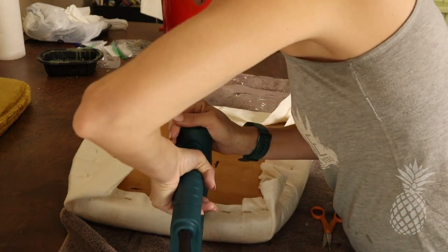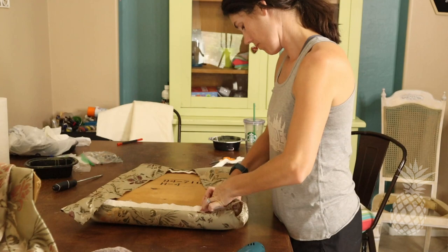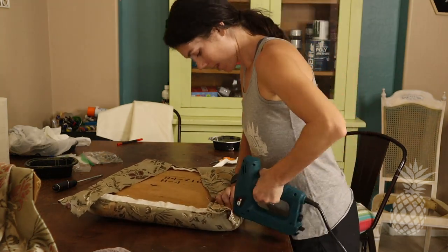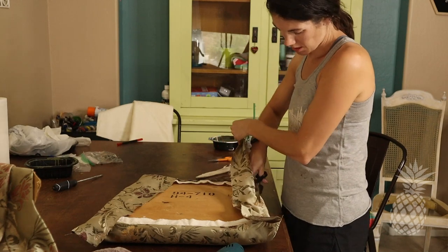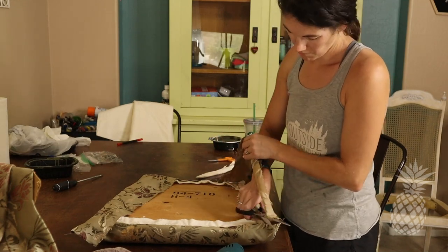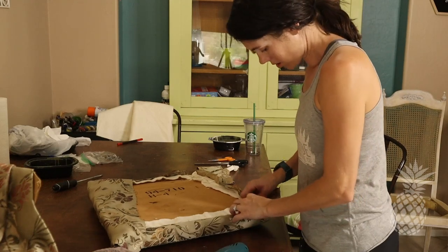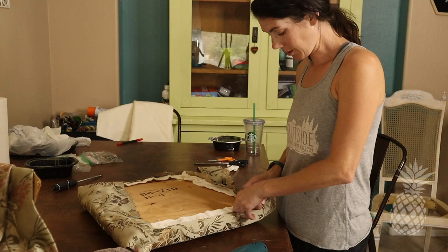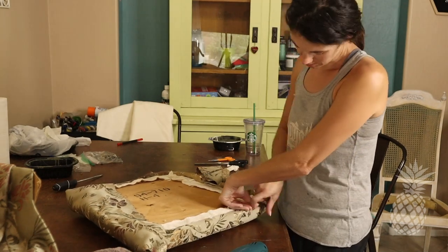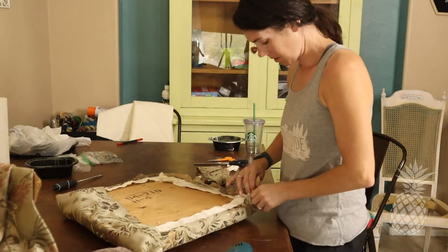Now it's time to apply the final fabric. The best place to find fabric is at the thrift store — they have so many different curtains and drapes that you can easily use to reupholster chairs. By doing that you are saving money and saving this fabric from the landfill. Win-win!